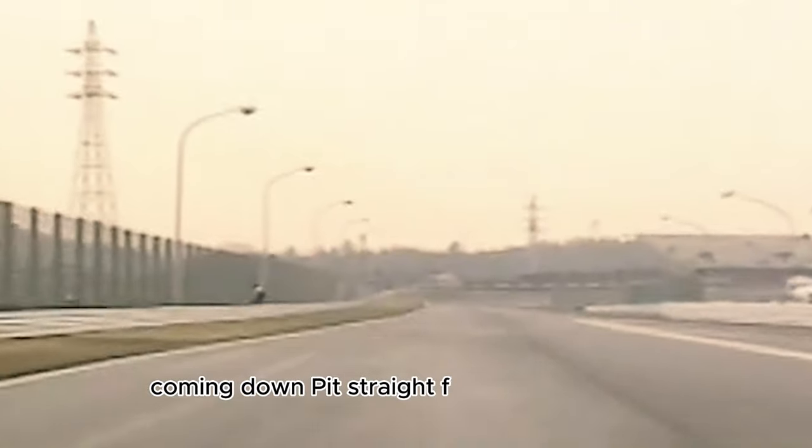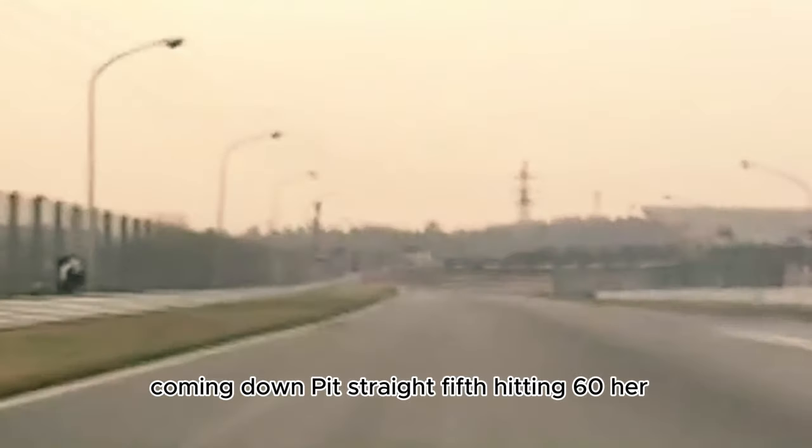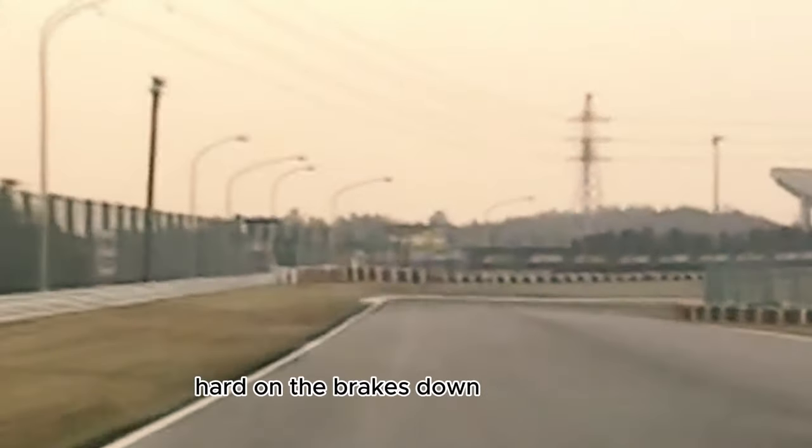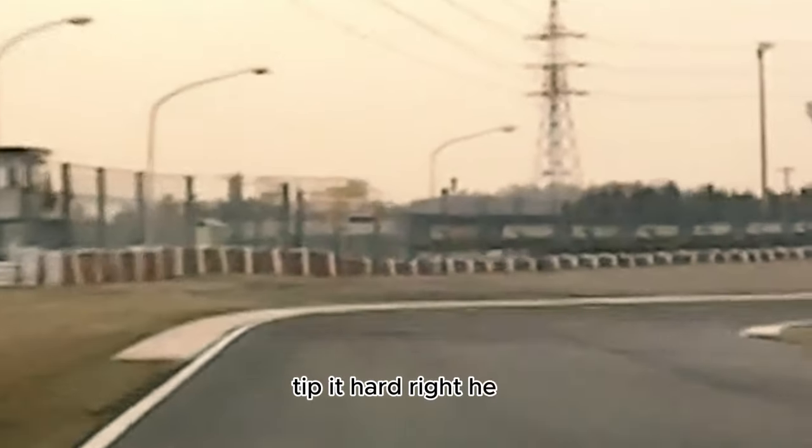Coming down pit straight, fifth, hitting sixth gear here. Full acceleration down to the 100 metre mark. Hard on the brakes, down three gears. Tip it hard right here and accelerate across to the second part of turn one.